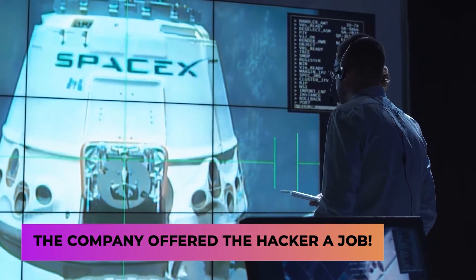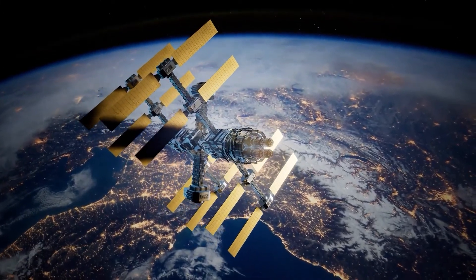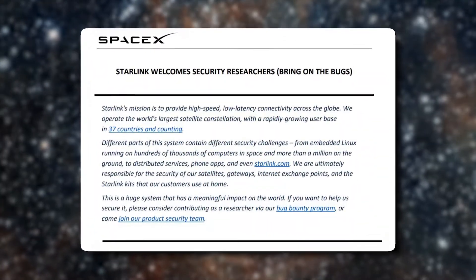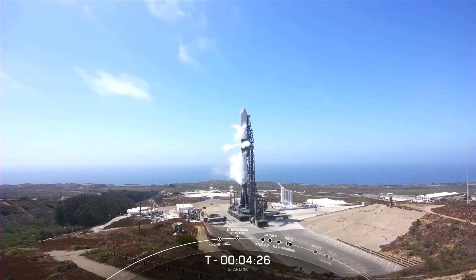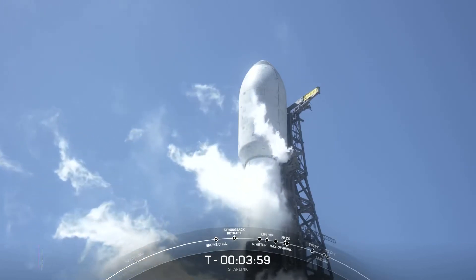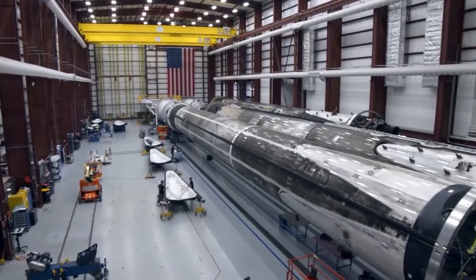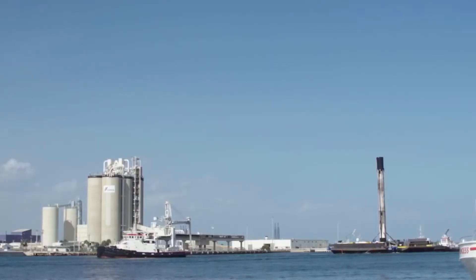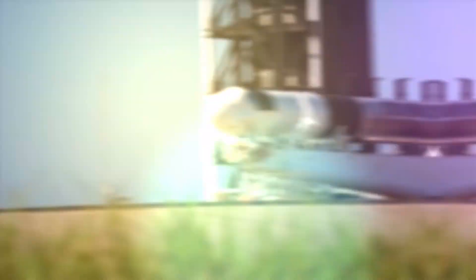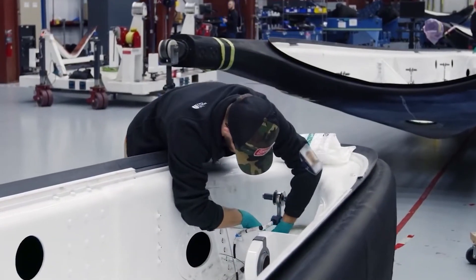Lastly, the company offered the hacker a job. SpaceX has released a six-page online paper inviting security researchers to find bugs, thoroughly explaining how they protect their systems. Researchers then try to exploit the system — and it seems to be working, because Belgian researcher Lennart Waters was offered a job after hacking them. He has not accepted their offer as of yet. Repeat this process a few more times and you have an airtight security system. That's some pretty exciting news, but in the world of Elon Musk and his many companies, there's always a thousand things happening per day.